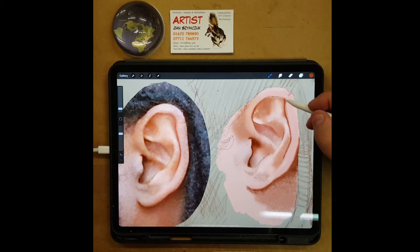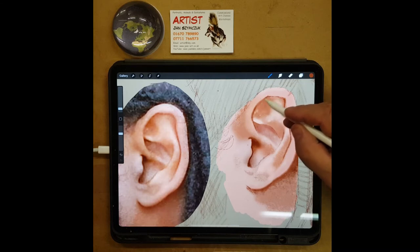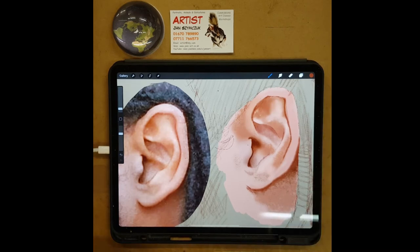Even as a good exercise, just to do a part of the face and just build up the tones is invaluable. Instead of attempting the whole portrait, just pick a section — maybe an ear, an eye, a mouth, a nose — just one section.